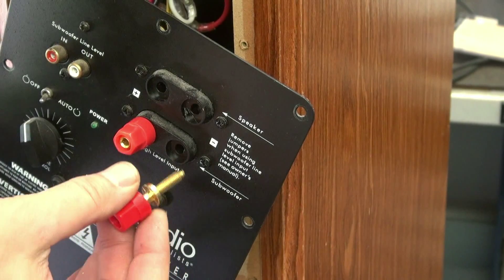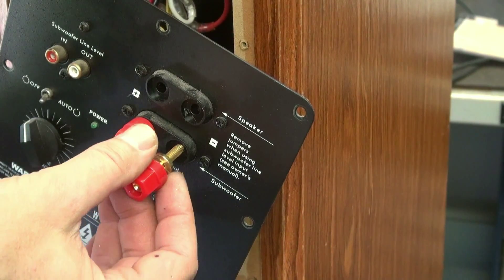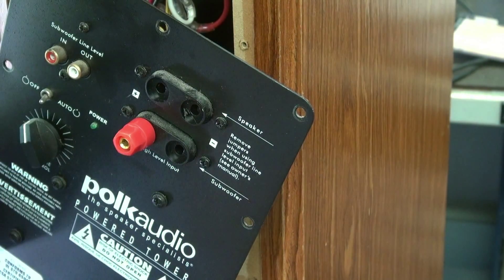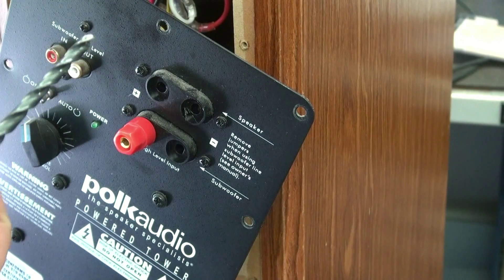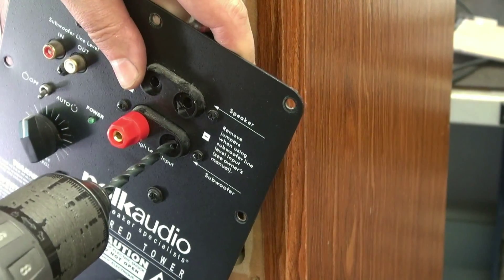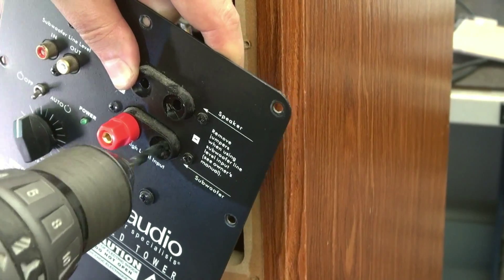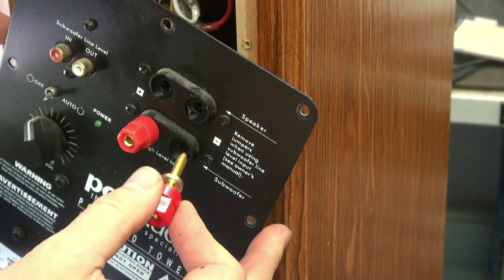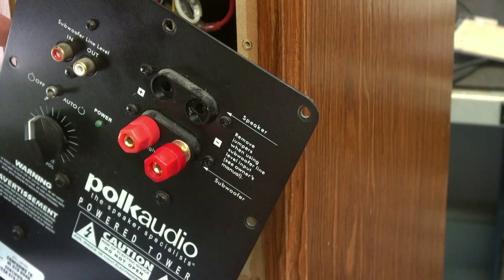We have a little bit of an interference fit problem here because these threads are hitting and the hole is actually kind of oval instead of round. So we're going to take that same drill we used in the mill and just open these up a little bit. You can see we're not taking much plastic at all, just enough to allow the jack to go in there like it's supposed to.